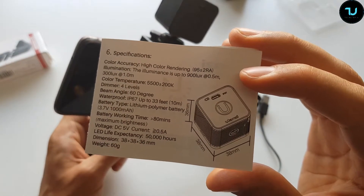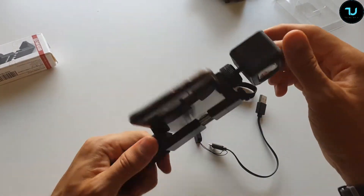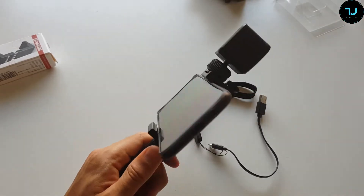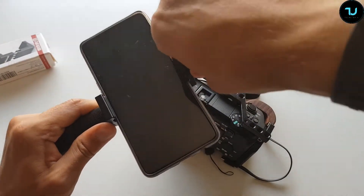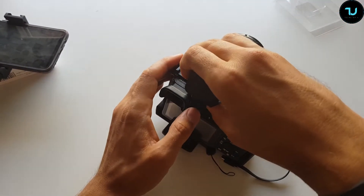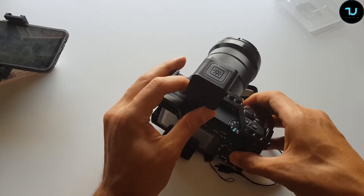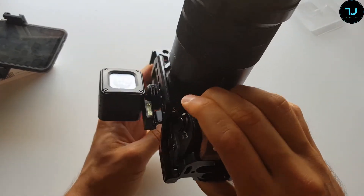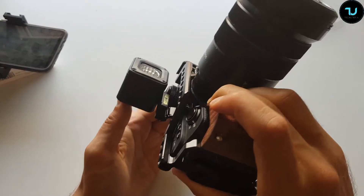Now let's go outside and show how it looks in real life and how bright it is. You can easily mount it on your camera. Why waste your camera's battery when this small thing gives you better brightness than your camera's flashlight? You can even activate both at the same time if you need a lot of light.